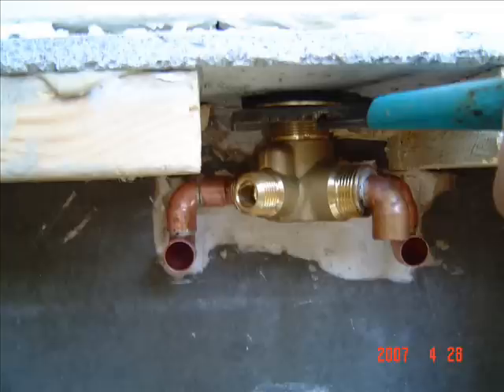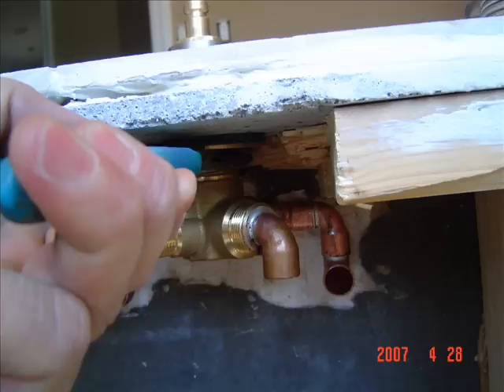Next, tighten the transfer valve in place. Get it tight because you don't want it to move. Ever.